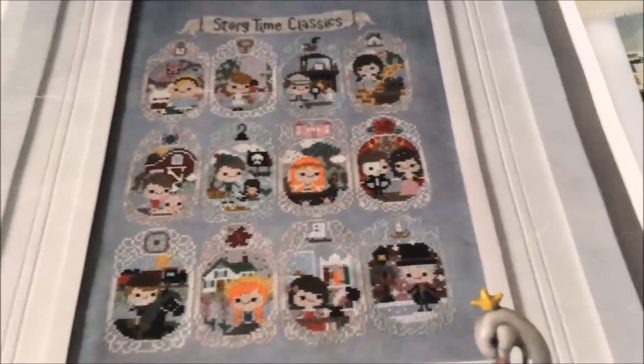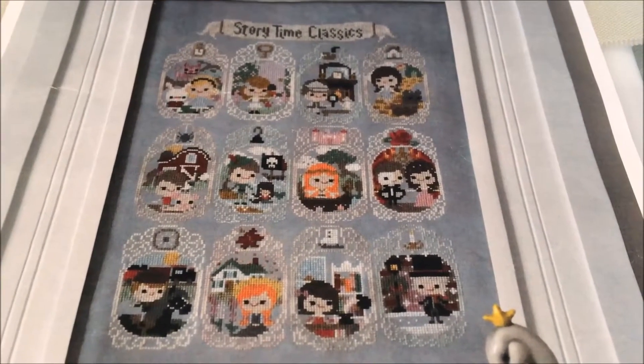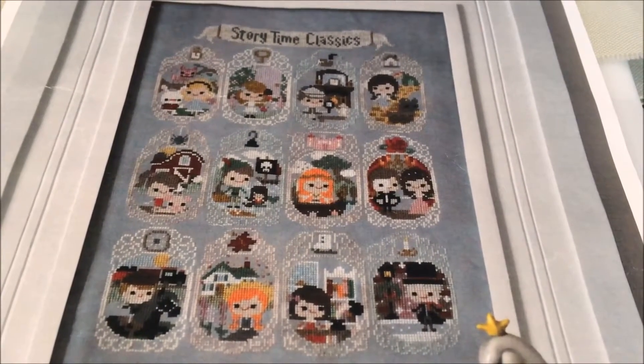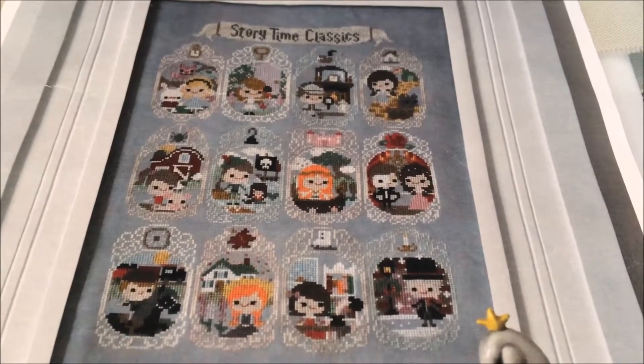I think a lot of you will recognize this — it's Frosted Pumpkin Storytime Classics. It turns out this is still January 2nd; I'm not that good at putting stuff away and getting to my chores.